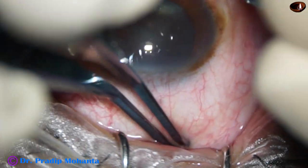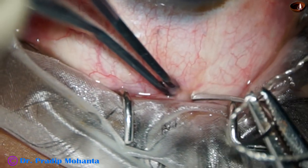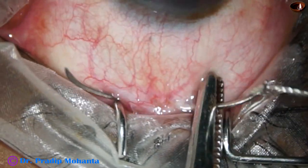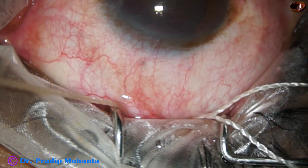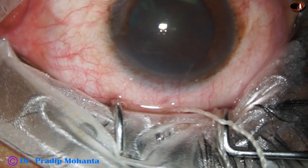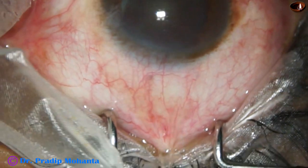This is how the superior rectus bridal suture is placed. The eyeball is retracted downward with the help of a muscle hook, and the superior rectus bridal suture is passed. This will make the eyeball stable in many steps, like making the incision, making the tunnel, conjunctival peritomy, and many other steps.